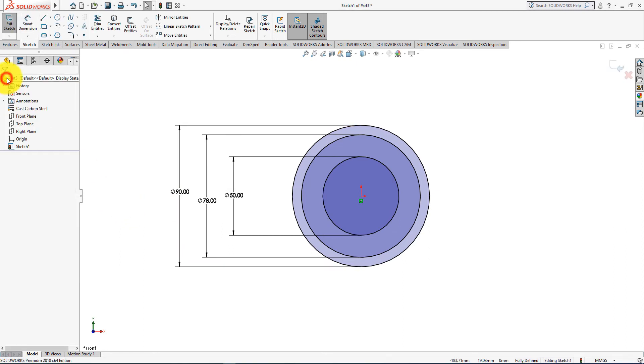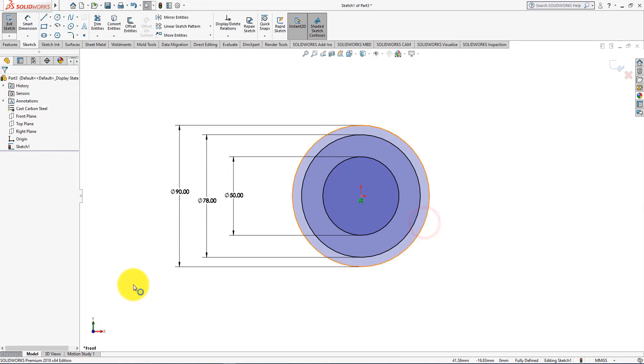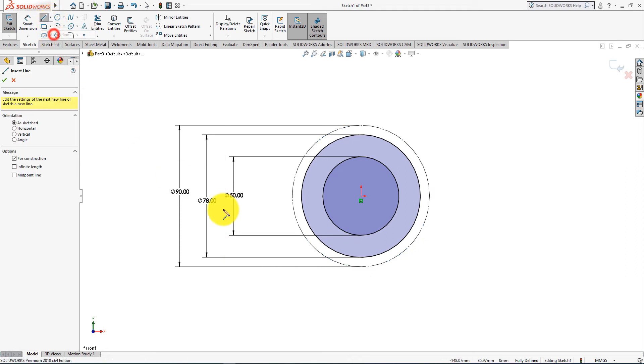Press OK. Convert this circle for construction. Press OK. Take the Centerline command and draw lines like this.